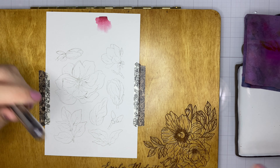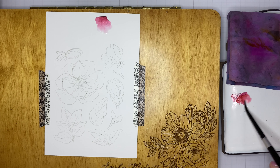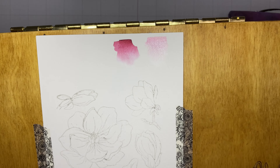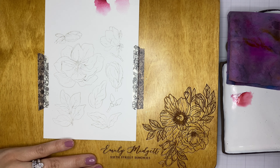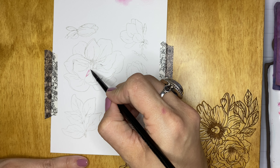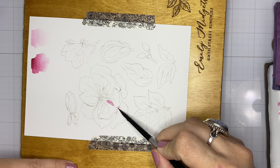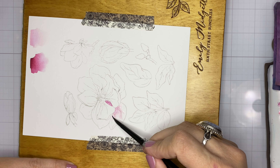Here I'm demonstrating that it makes a huge difference whether you put the Karin marker directly to the watercolor paper versus picking the color up off a ceramic palette. The color on the left is marker directly to the paper, and the color on the right is very diluted. Using the ceramic palette helps you control the intensity of the color — I get much better results that way.